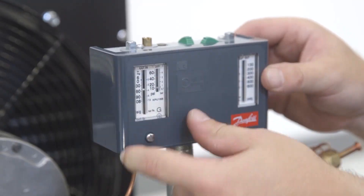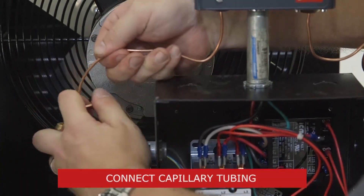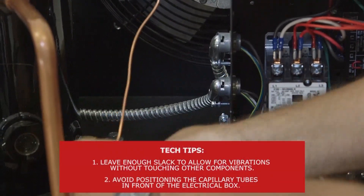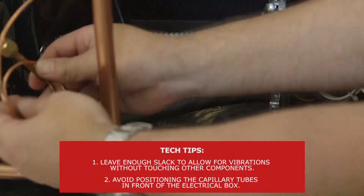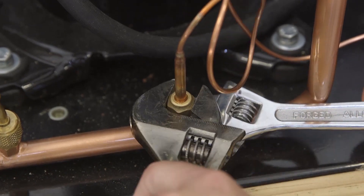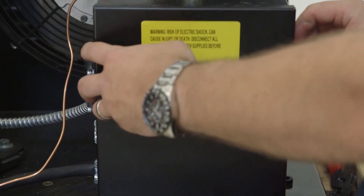Put the front cover back on. At this point, the new switch is wired. Next, we'll connect the low and high pressure capillary tubes. Tighten the fittings with two wrenches to avoid torquing the copper pipe. Then we'll enclose the electrical box.